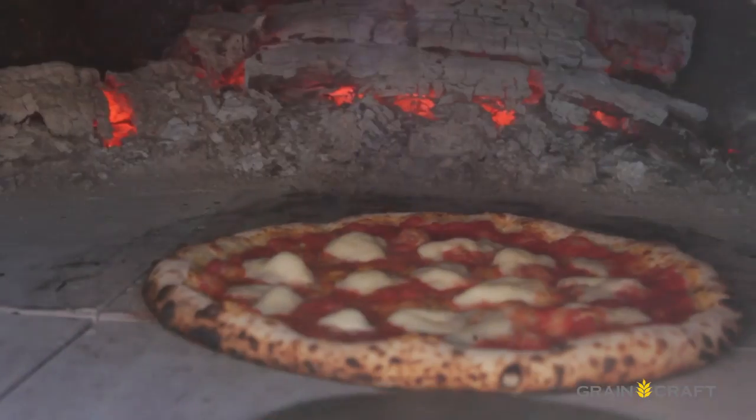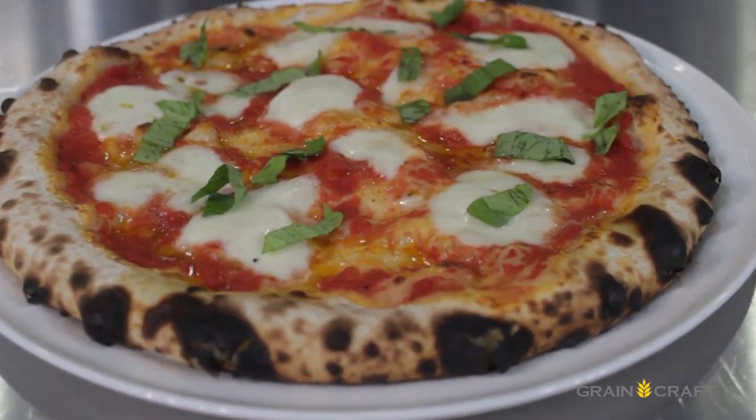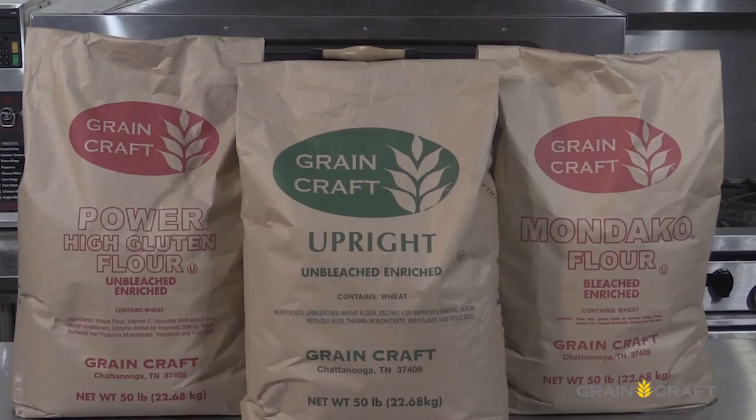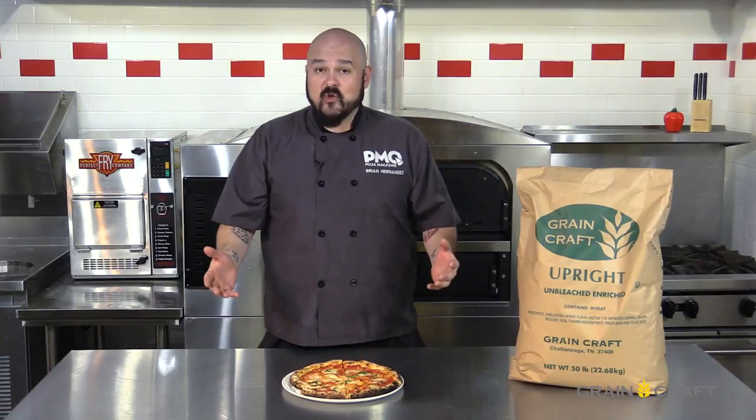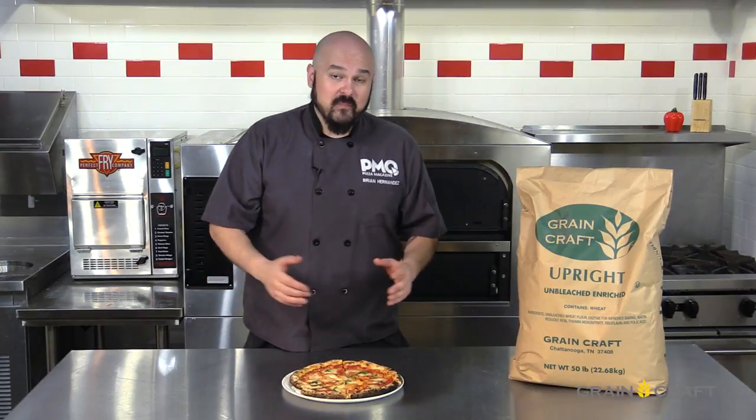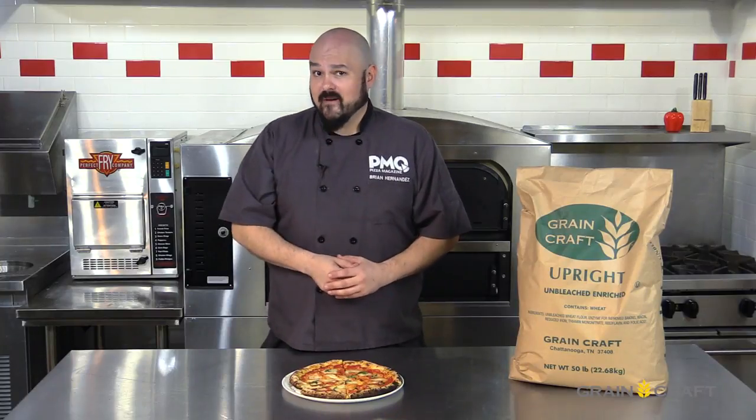Well there you have it folks — a fantastic looking and tasting Neapolitan pizza made with a 50-pound bag of flour in the $18 to $20 range that can be shipped to you anywhere in the country as fast as you want it. And that sounds like a Neapolitan dream to me, and I hope it does to you. Thanks so much for joining us on Go for the Dough. I'm your host Brian Hernandez — we'll see you guys next time. But until then, you keep those wood ovens a-burning.